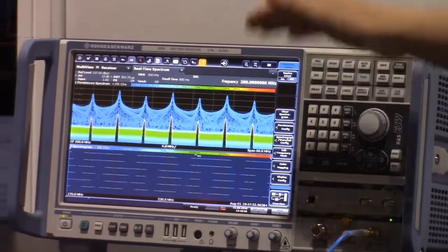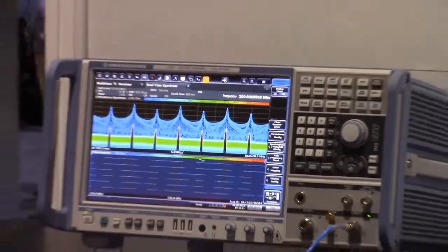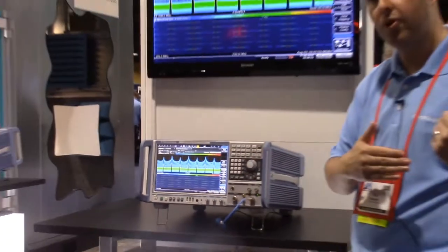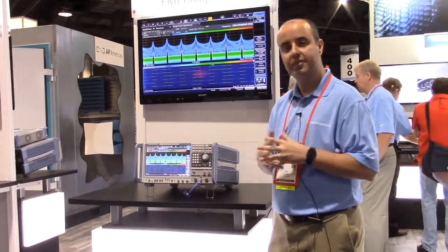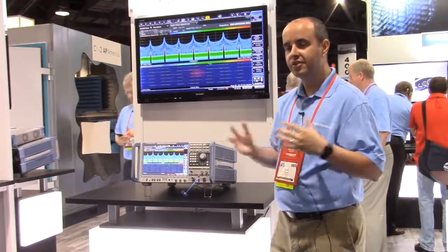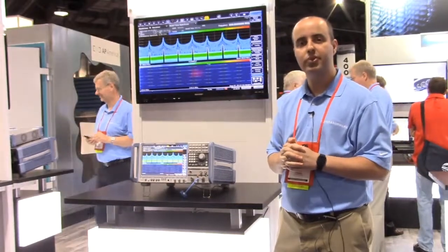If you turn on your markers and see the delta time in between them, that allows us to determine the minimum measurement time. So when you're doing your EMI scan, as I showed before, it allows us to properly set the EMI measurement time for that sub-range. This shows a good way to do a compliance measurement and also some EMI diagnostics using the ESW at Rohde & Schwarz.